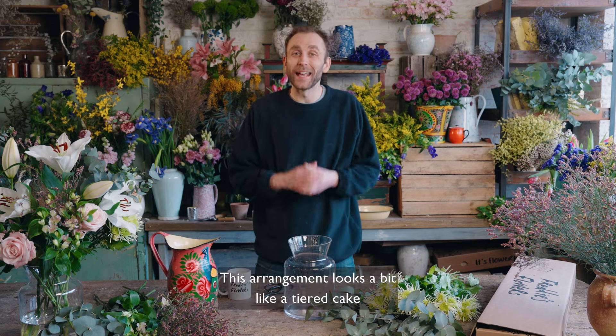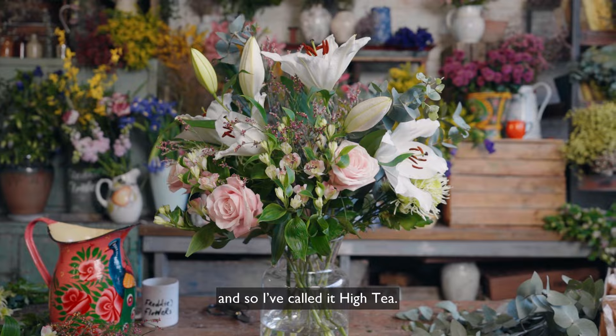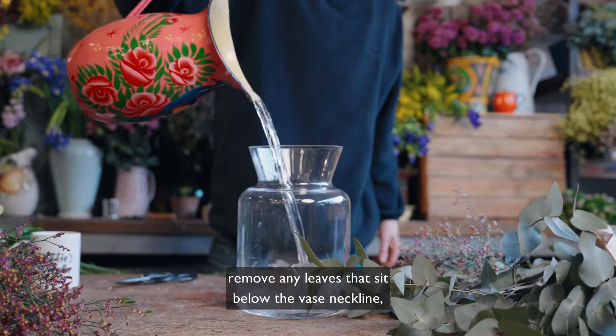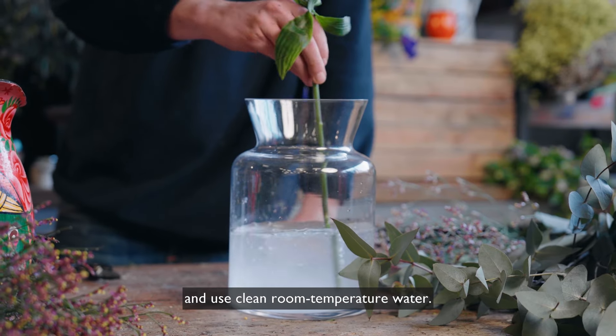This arrangement looks a bit like a tiered cake with its layers of jam and frosting, so I've called it High Tea. Snip an inch off the end of all your stems, remove any leaves that sit below the vase neckline, and use clean room temperature water.